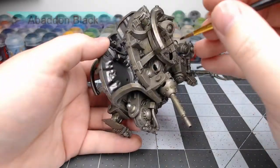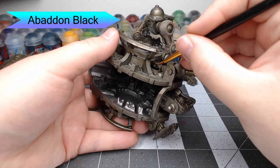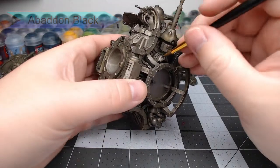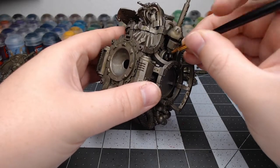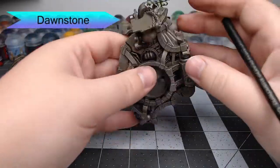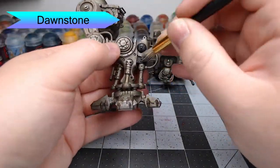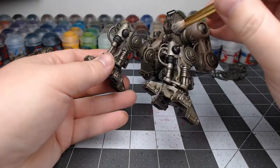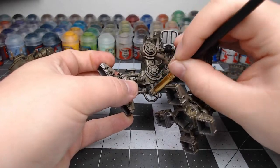Now we're going to take Abaddon Black and paint the vent or reactor panels on the Knight. There are a handful of these on the legs, arms, and throughout the model, so take your time figuring out where they all are. Once that black is dried, we're going to drybrush Dawnstone over those black parts. It's going to make them look weathered and catch the edges to highlight them without needing to go back and do more detailed edge highlighting later.